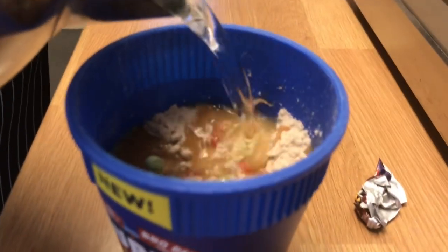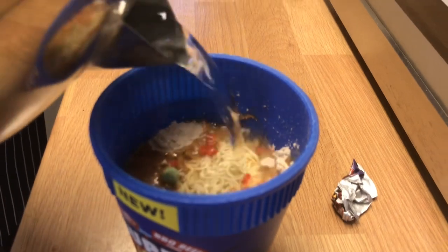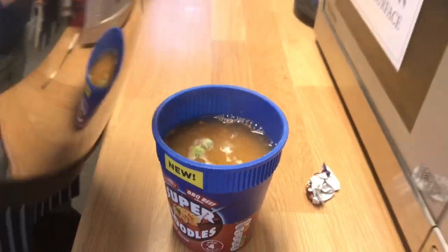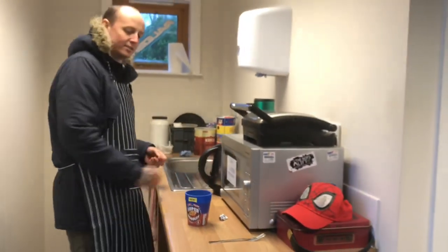You can usually get pot noodles in a pot, but super noodles in a pot is quite a rare occurrence. It's just quite cool that they're in a pot instead of in the usual packet things.